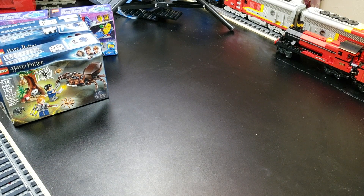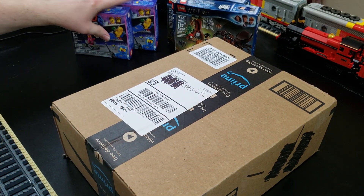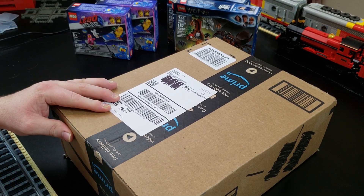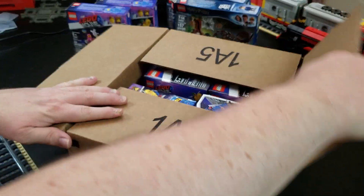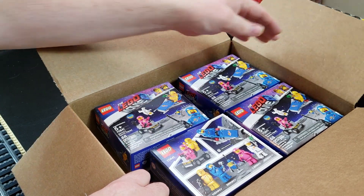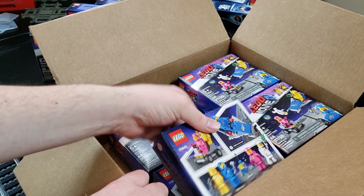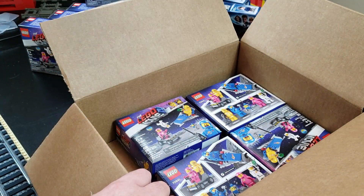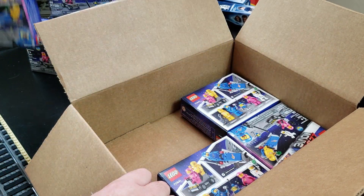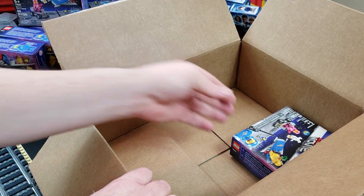Thankfully I'm not gonna be selling the boxes. Box number three looks like it fared better. And what do we have in here? Oh my — more Benny's Space Squad. I got one, two, three, four, five, six, seven, and eight.